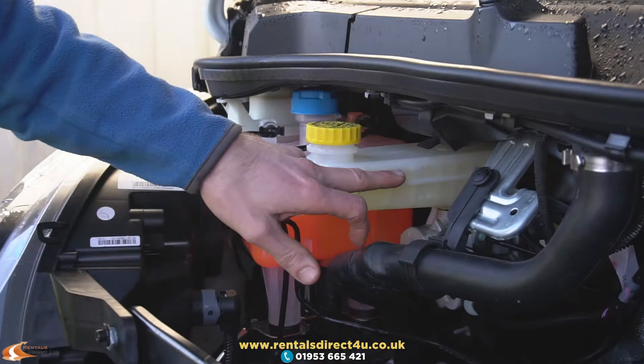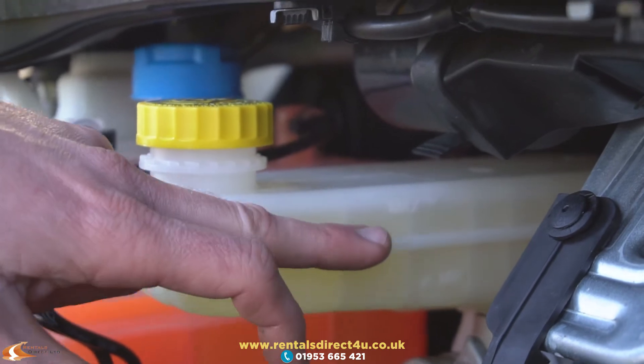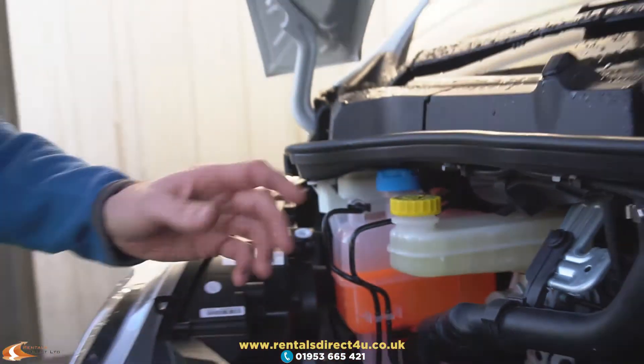Brake fluid — again you've got a maximum and a minimum, and you've got to keep it in between there. Do not top the brake fluid up, because it gives us an indication of your brake pad wear. If it does go below minimum, make sure you contact us so we can advise you what to do.